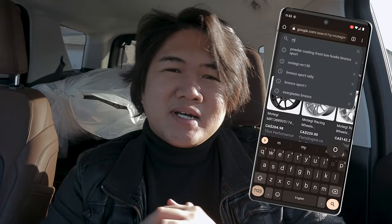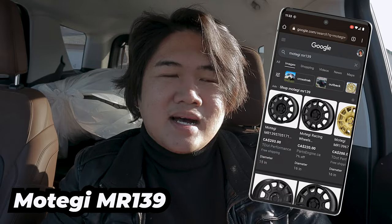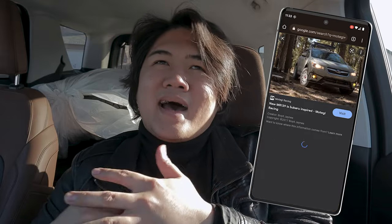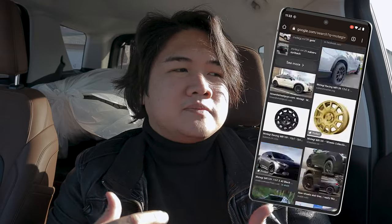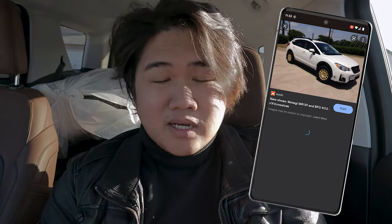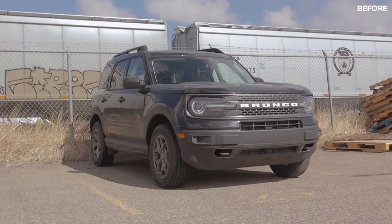If you Google image search Motegi MR139, you're going to be surprised that it's being run by Subarus — your Crosstreks, Outbacks, Foresters. I don't know why, but I have a guess that it's because the wheels are very inexpensive. They have that outdoorsy, adventurous type of vibe with the design, and it's made by a very reputable wheel company, Motegi Racing. This is not sponsored, by the way. I've always wanted these wheels ever since I had my Subaru Crosstrek, and I'm really happy that they're on my Ford Bronco Sport now.